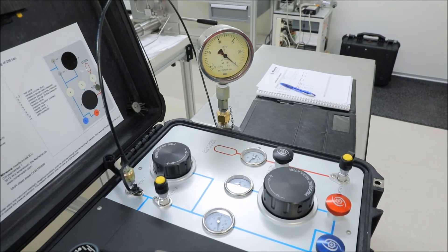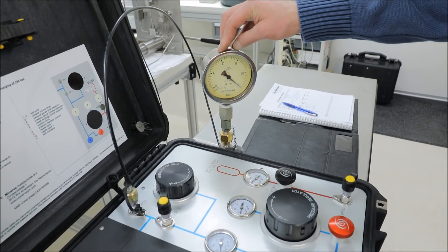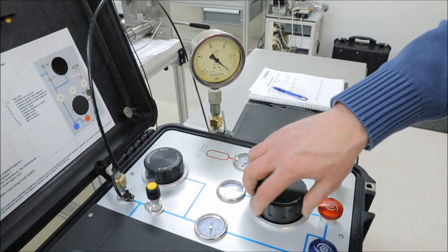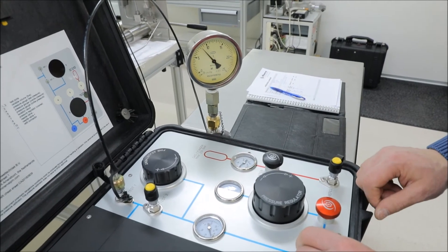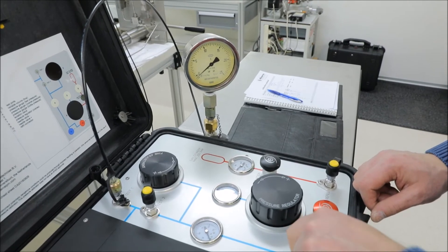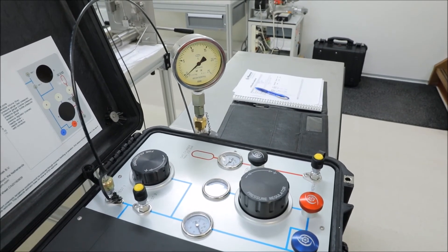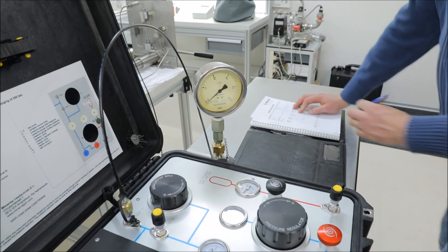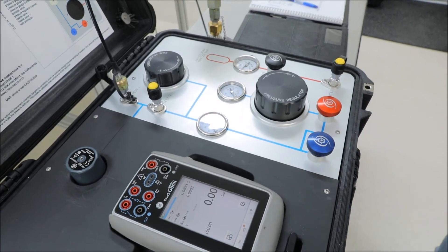So depending on the procedure, we are going to run a full excursion downwards, or in this case for the demonstration video, I will just send and record the zero. Up valve closed. I manipulate the regulator pressure down. I open my vent valve. And the zero is again minus 0.05, against my reference being zero.